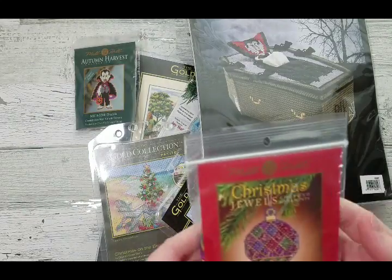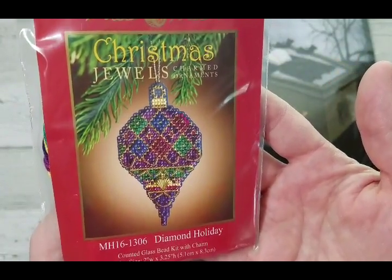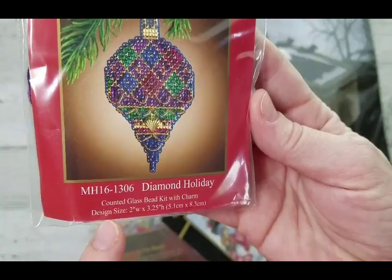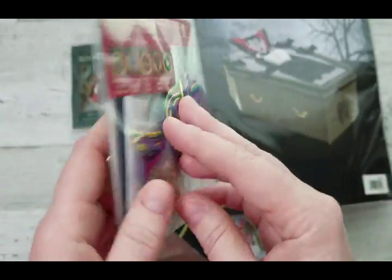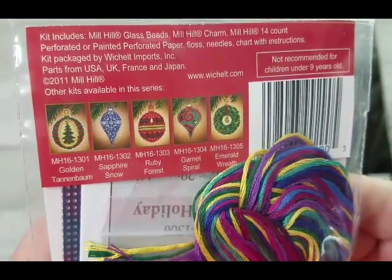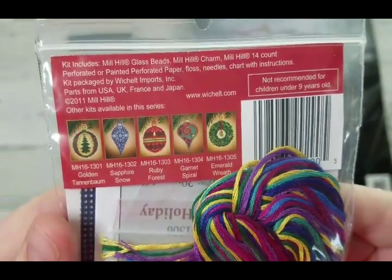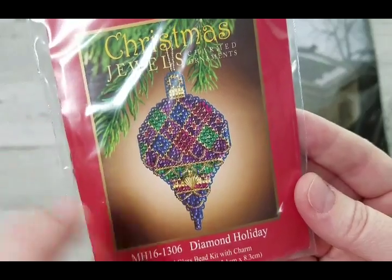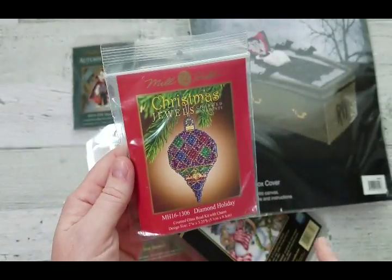A few more Mill Hill pieces I want to try — this one is a Christmas jewel element. I've never done any of this type before; I've seen them done and they look very beautiful. It's only two by three and a quarter inches with lots of beads on blue perforated paper. I might get the whole collection eventually. It includes a little jewel charm piece.